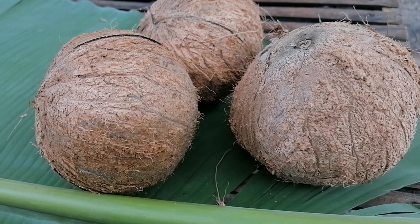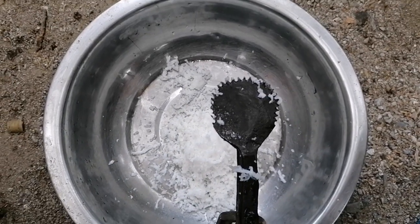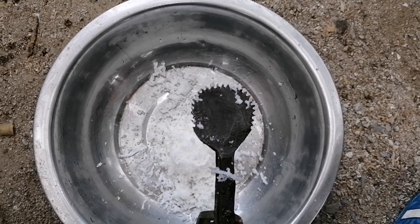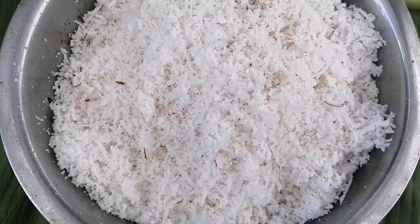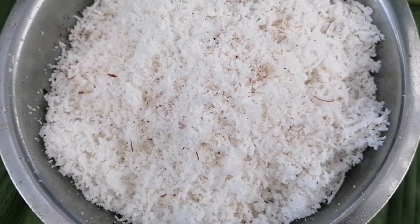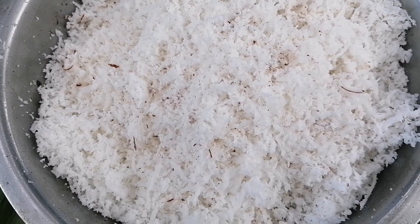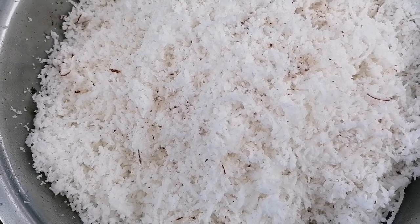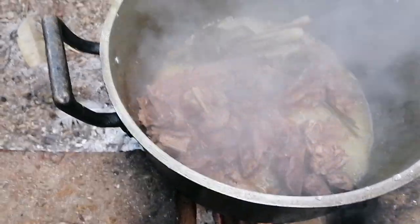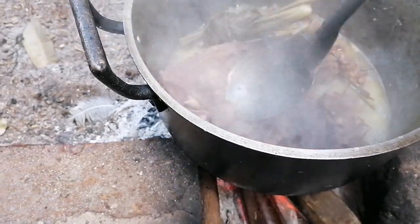So we are going to grind this coconut. Now we are going to grind our coconut using the traditional way. This is our ground coconut. All we have to do is remove the milk from this ground coconut. I am going to add one glass of water for this ground coconut.